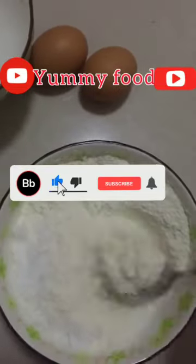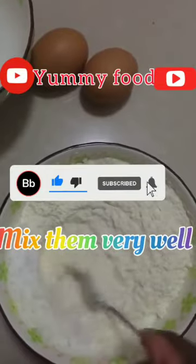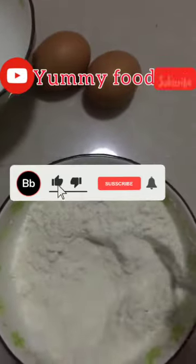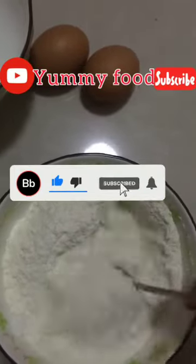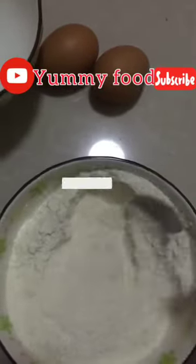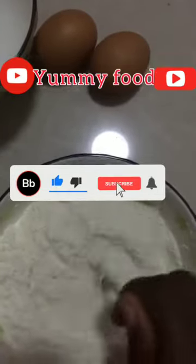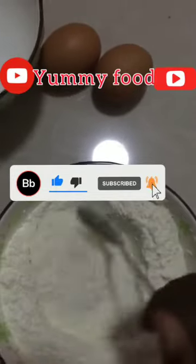We are mixing the solids first. You have to mix them very well. As we can see, it's okay now, so we can go ahead and mix the liquids.